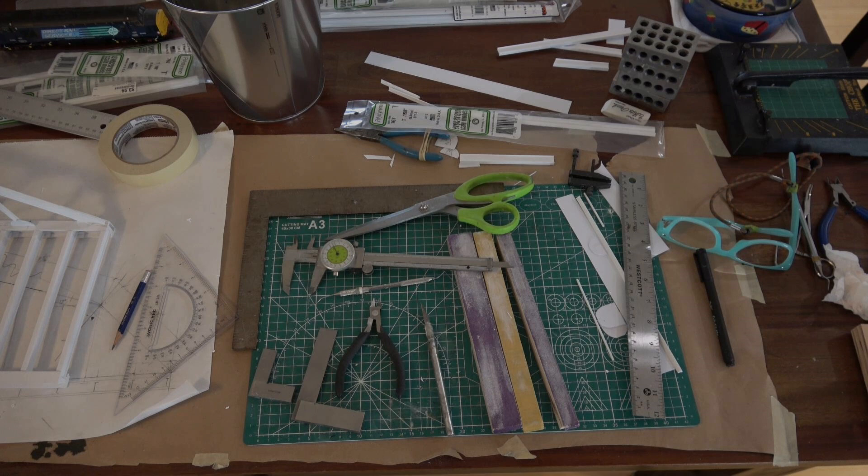I used to use files, but the trouble with files is you can't lay them on the table, move them back and forth, and get a square sand — so you always round things off. Sanding sticks work great. And then just a regular steel ruler, a pair of scissors, and my calipers that read in hundredths — I use those quite a bit. And my magnifying glasses, because I can't see anything. That's pretty much the whole fleet of tools it takes to fabricate plastic.